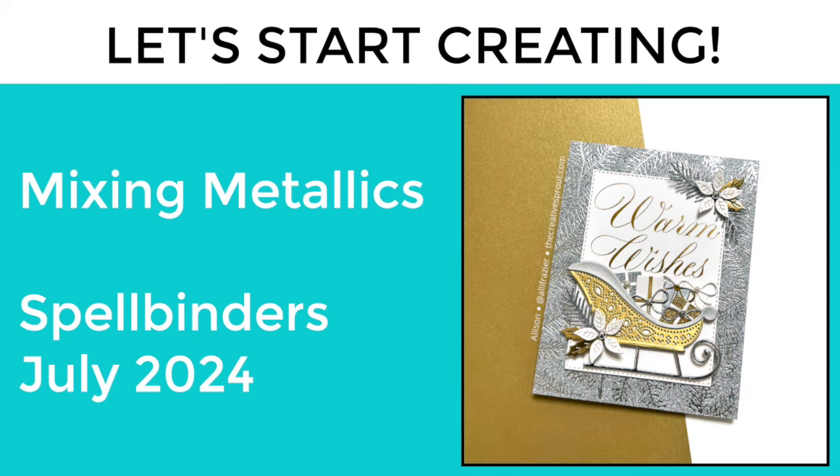Hey everyone, it's Allison. Welcome to my YouTube channel and welcome to more Christmas in July inspiration using products from Spellbinders.